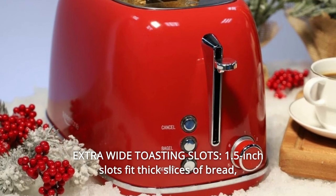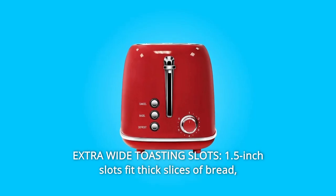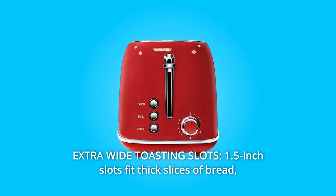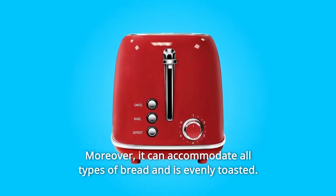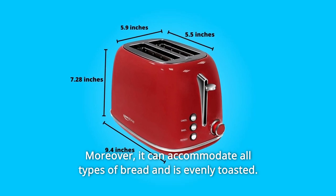Number 7: Extra Wide Toasting Slots. 1.5-inch slots fit thick slices of bread, perfect for whatever you're toasting. Moreover, it can accommodate all types of bread and is evenly toasted.